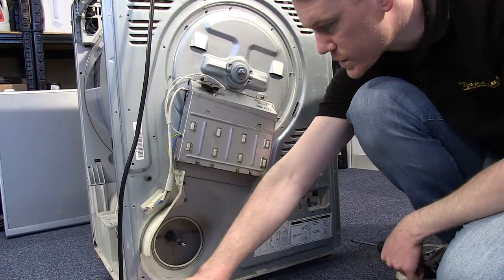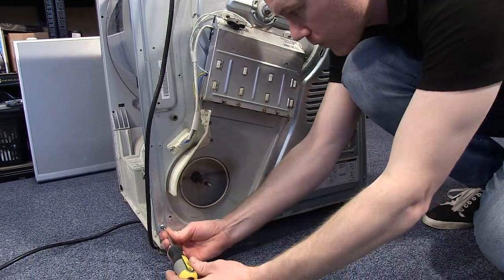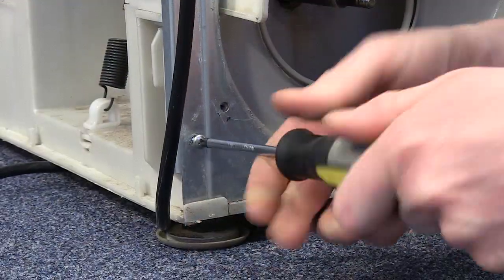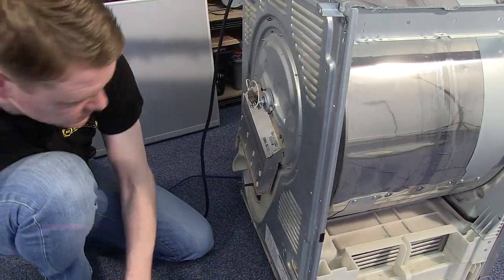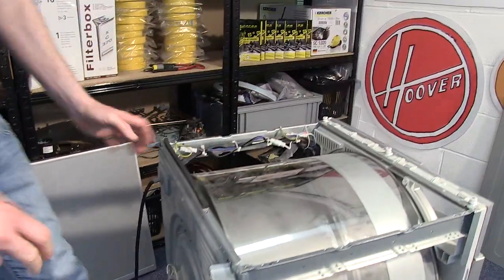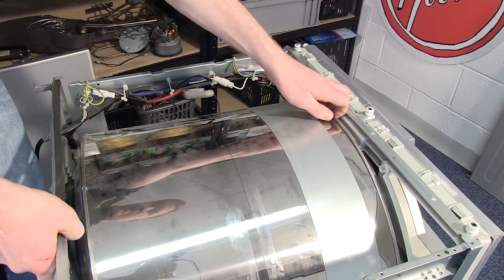Next, loosen these three screws at the bottom. With those three screws loosened, I can now move the drum back a touch.